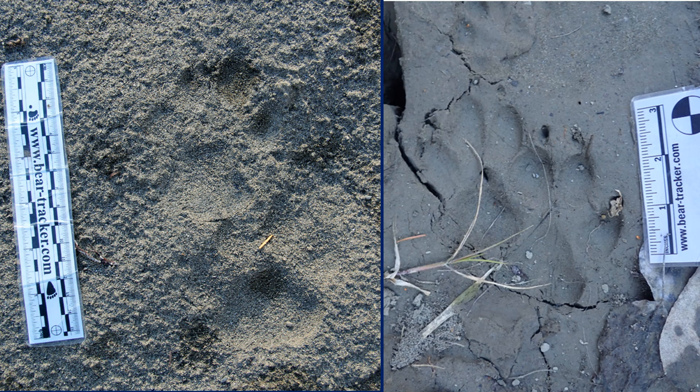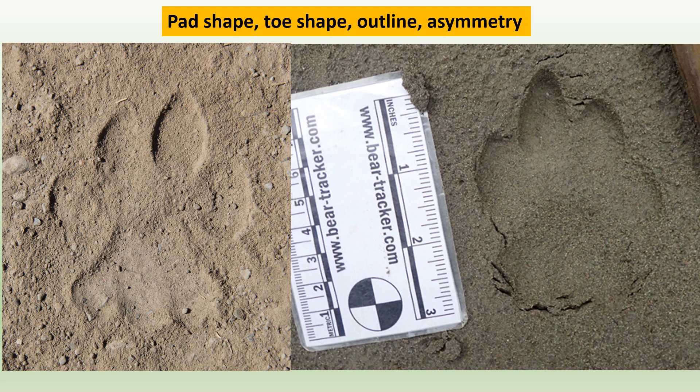Let's look a little bit closer and learn what tells you these are mountain lion versus dog. Looking at these hind tracks of a mountain lion, one thing we notice is that the toes are not lined up in perfectly symmetrical arrangements. If you draw an imaginary line across the two leading toes, you'll see that one toe sticks out ahead of the others — that is toe number three.